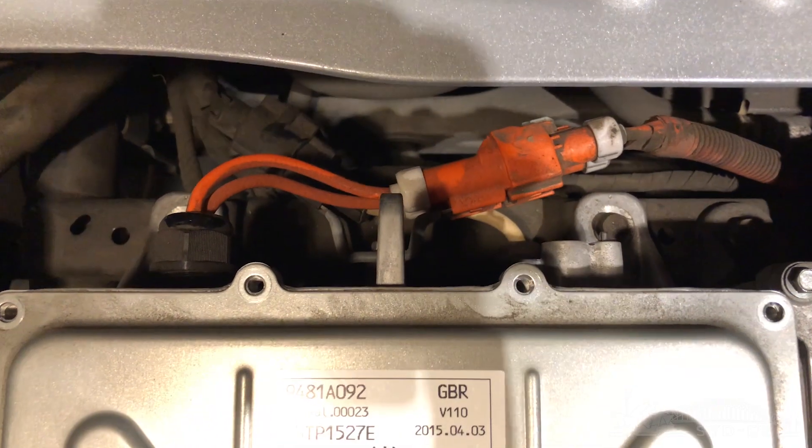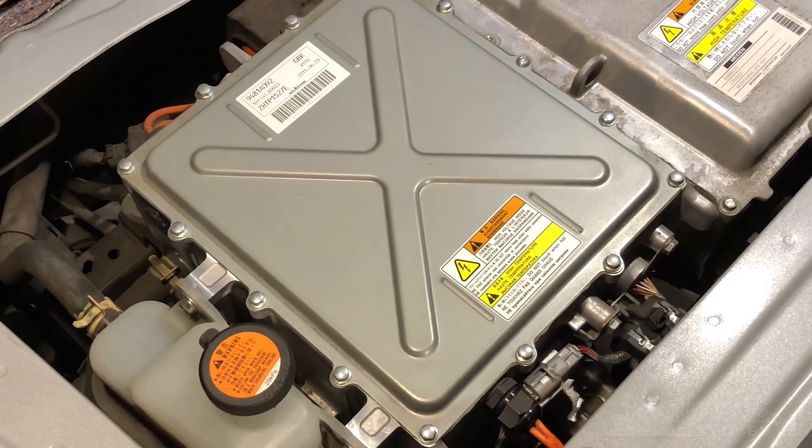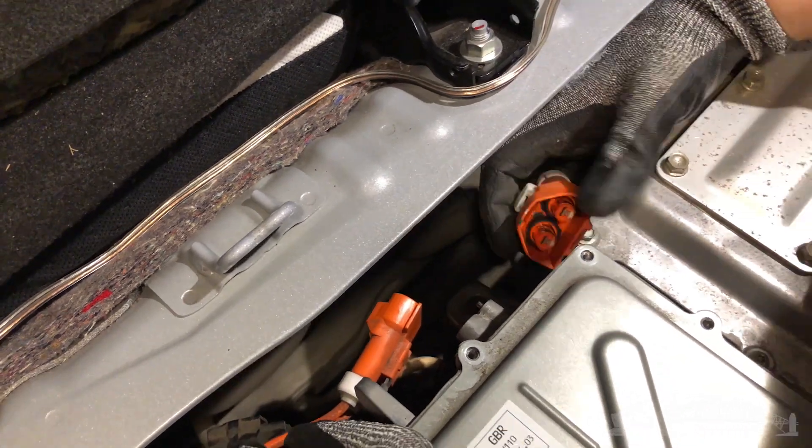Once that's done, disconnect all the cables running to the converter — just to make sure it's 100% isolated from both the 12-volt system and the high-voltage system before you start opening up the box itself.